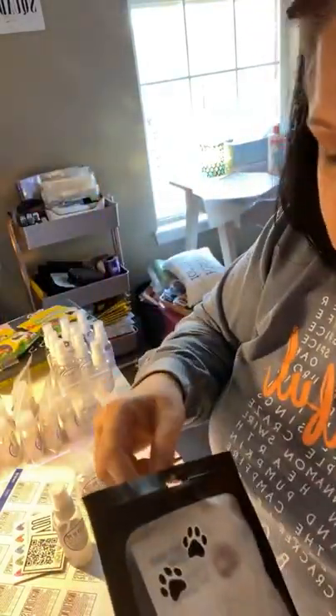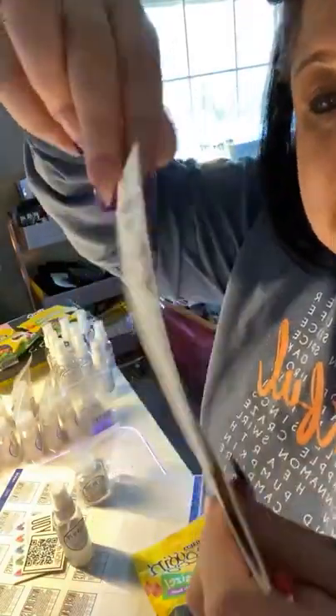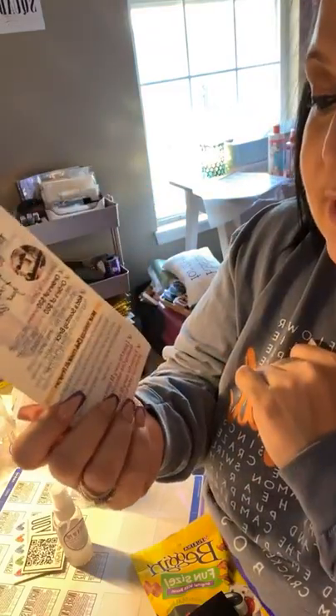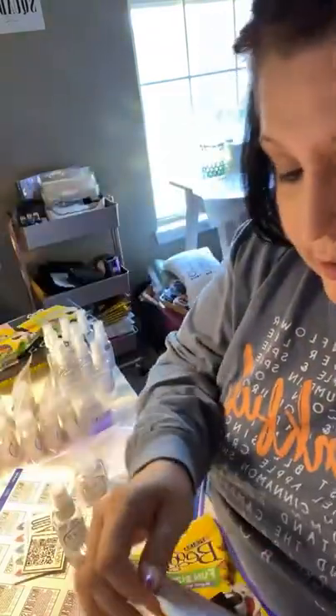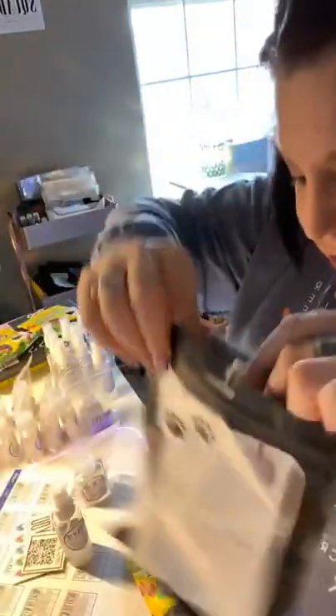Of course the Beggin' Strips go in too. And I also put in my Scentsy Club flyer because the pet shampoo and products are great for people who are washing dogs — especially in spring and summertime. They may want to get this like once every three months, and when they see they can get a discount through Scentsy Club, they can add that so they'll never be without it. And I added some fun paw print stickers to the front because who doesn't love stickers?